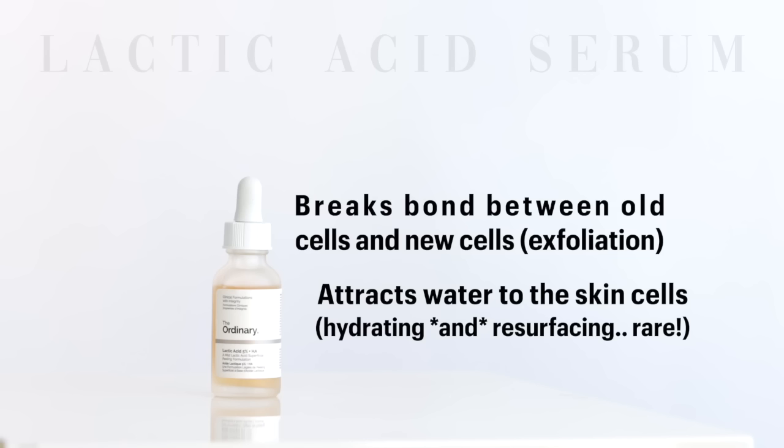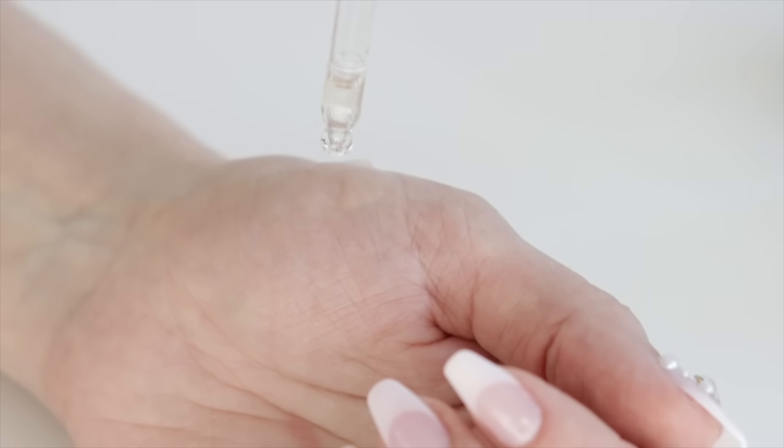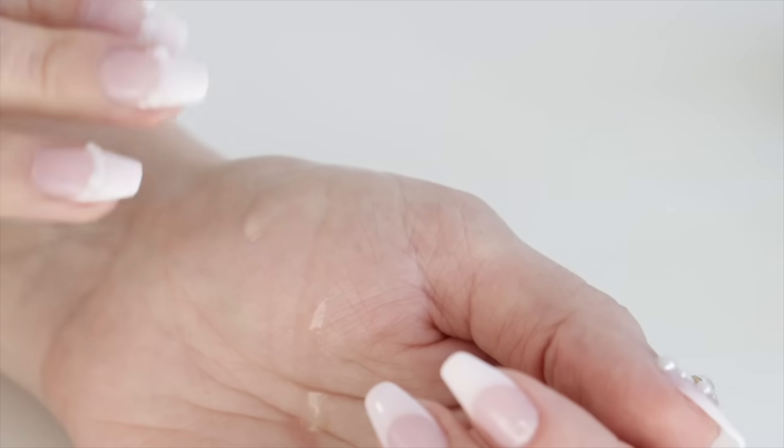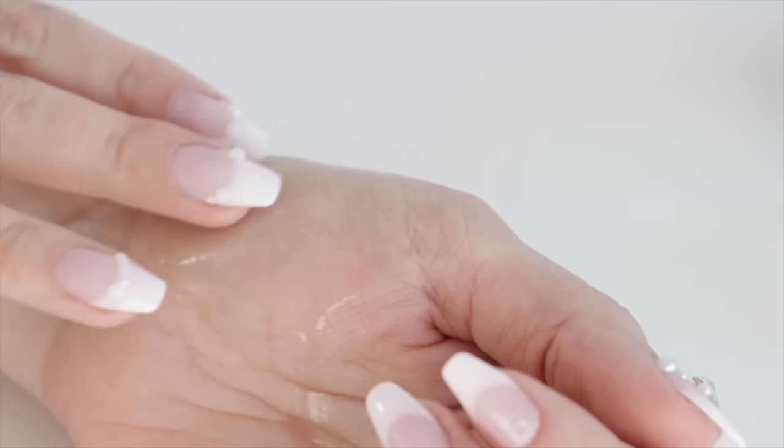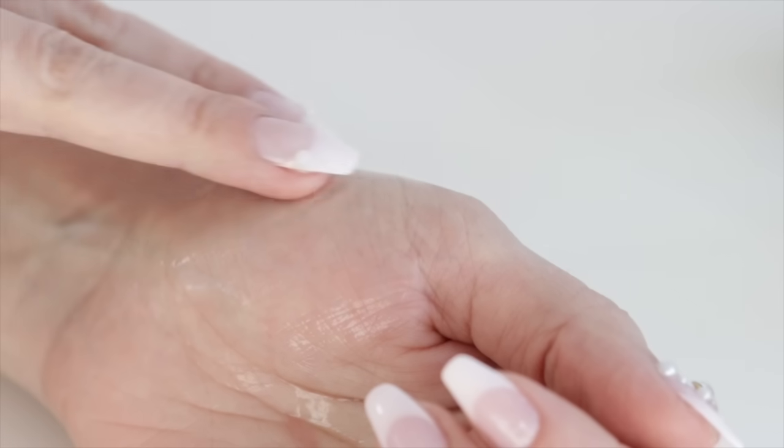All skincare acids work differently. This product isn't made for the lips, but the more I studied skin and the science behind it, I realized this in theory should be amazing — and it has completely transformed my winter lip situation. I don't ever get cracked lips anymore.